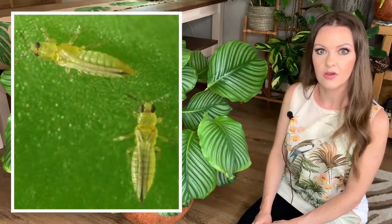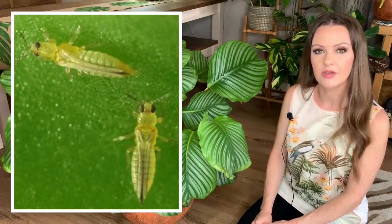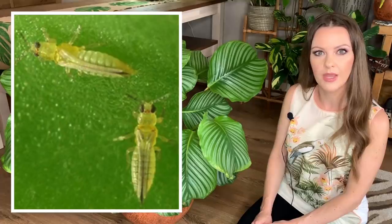Today I wanted to talk to you about thrips, because I'm unfortunately having to deal with them on my plants at the moment. I just wanted to share how I'm treating my plants to get rid of them. They are really tiny insects, very hard to see — generally less than 1 millimeter in size and usually a pale orange color.